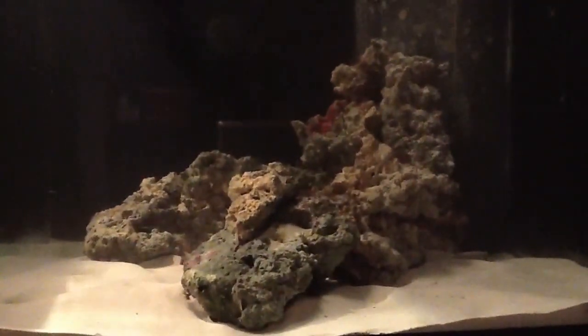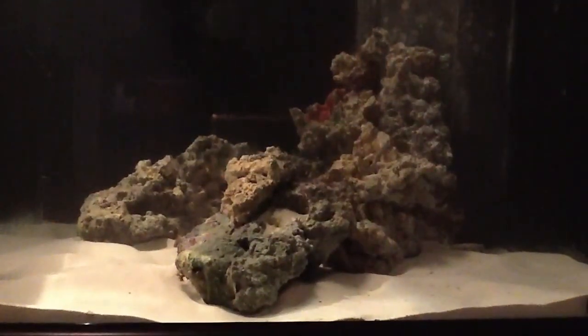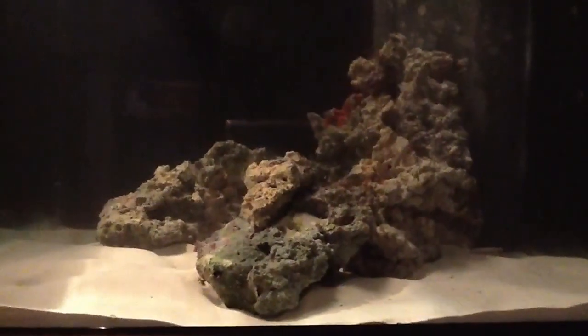I've done my power outage failure test and it's fine. It's not going to flutter or anything. That's about it. I don't really have too much else exciting to show right now, but stay tuned for updates this weekend. My light is coming in tonight. Thanks for watching.